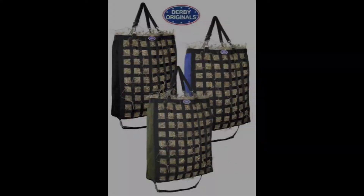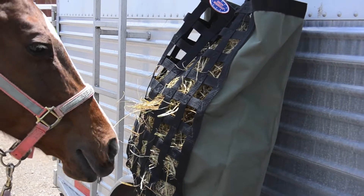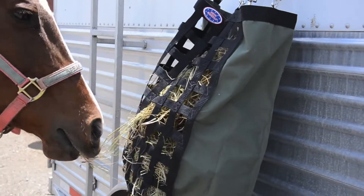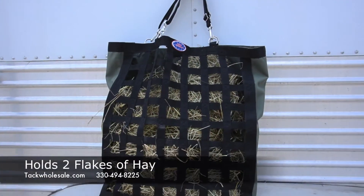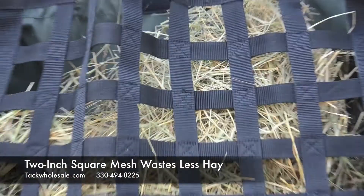Derby Originals Slow Feed Hay Bag. This popular hay bag holds two flakes of hay. Two-inch square mesh wastes less hay.